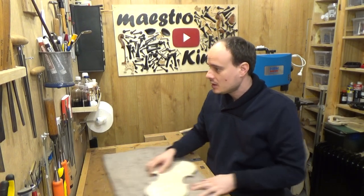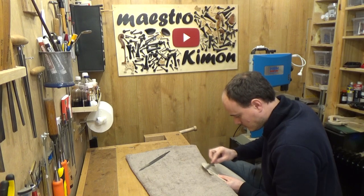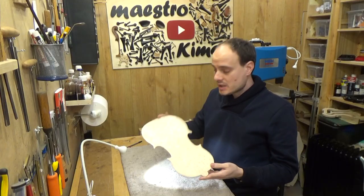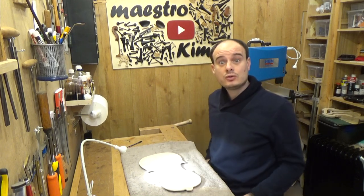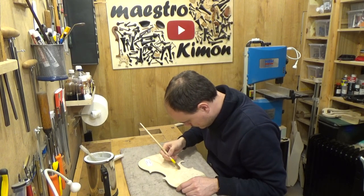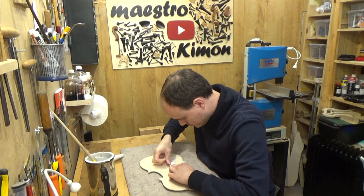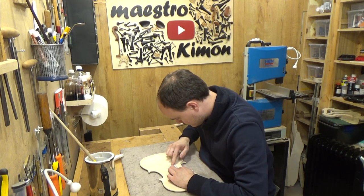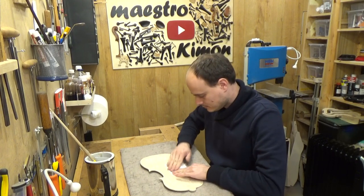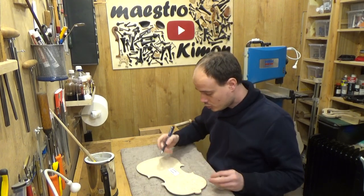I will start with the corners, using a file. Now I have to do the final thing — put the label on its place. Now that the label is done, once it is dry I will also put my sign on it.